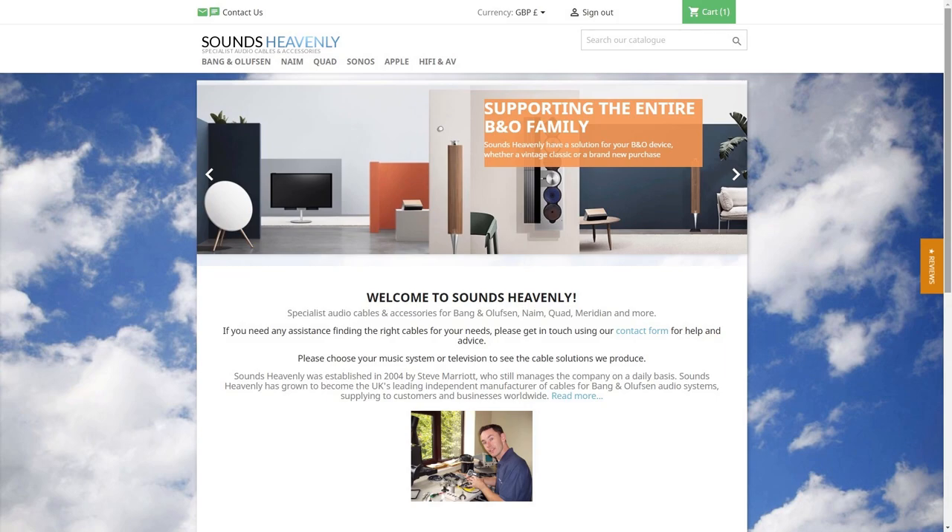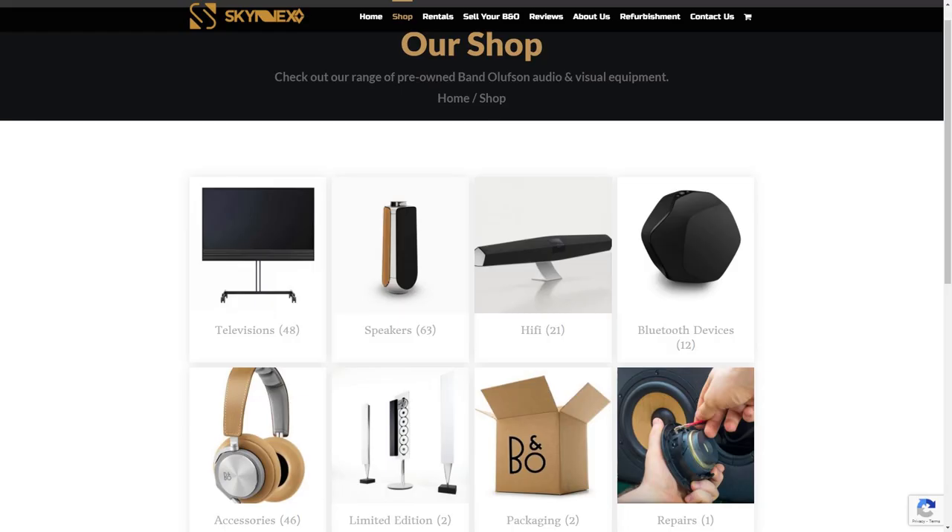If you haven't done so already, please subscribe to my channel. There will be a whole lot more B&O-related videos coming very soon, including the long-awaited sound test comparing these Beolab 4000s with the new replacement Beolab 17. If you've got any questions about how to connect your Beolab speakers to any device, please let me know — you can contact me at any time at soundsheavenly.com. And of course, if you're looking to buy a set of Beolab speakers like these, please contact Anton at skynxav.com. Thank you for watching.